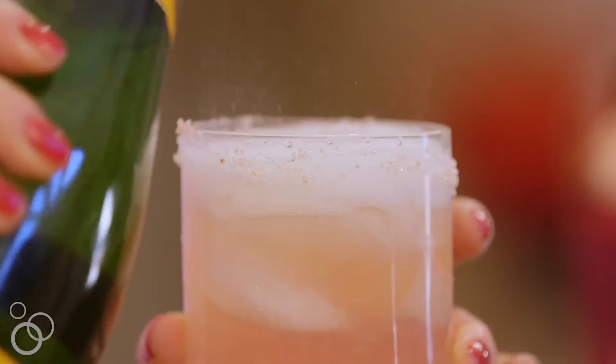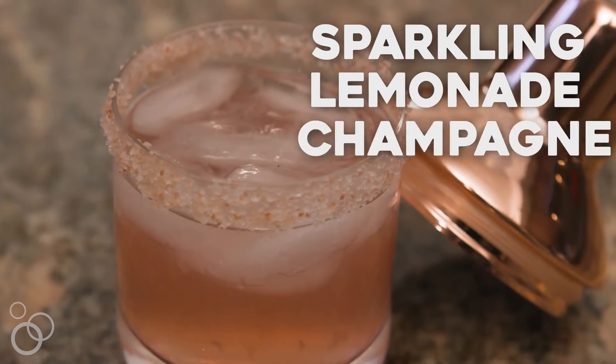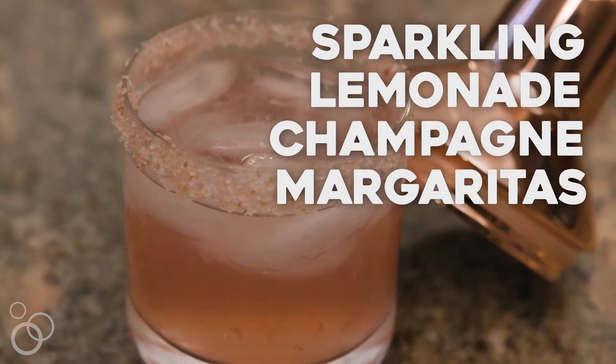Hi, my name is Marla from marlameradith.com and today I've got one of my all-time favorite cocktails for you: sparkling lemonade champagne margaritas. A combination of two of my favorite things, champagne and tequila. Great for any holiday or any time at all.